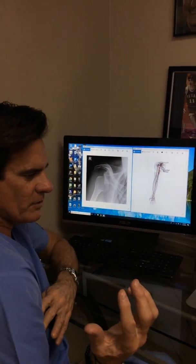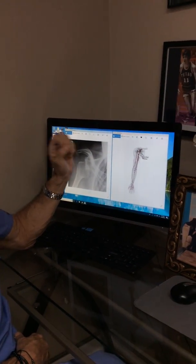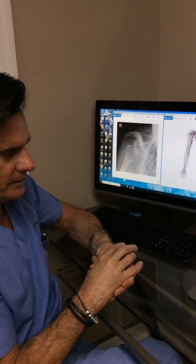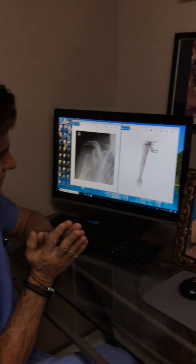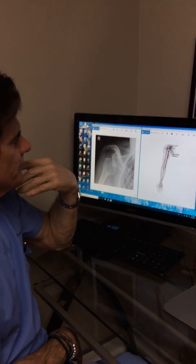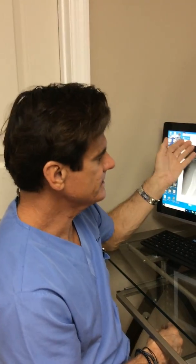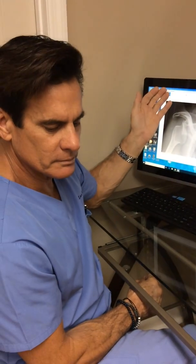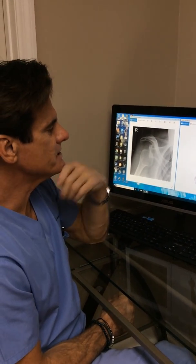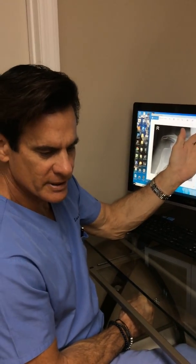Approximately his deltoid and tricep started to regain strength. It was still weak, but his hand didn't come back and he had loss of the hand intrinsic muscles, looking almost like a spinal cord injury. So this can be a very devastating injury from a shoulder dislocation. You have to be a very thorough clinician when you evaluate dislocations — not only for the pathology inside the soft tissues with an MRI, but do a complete neurologic exam. This is a very tragic situation if the plexus has been injured and doesn't come back.